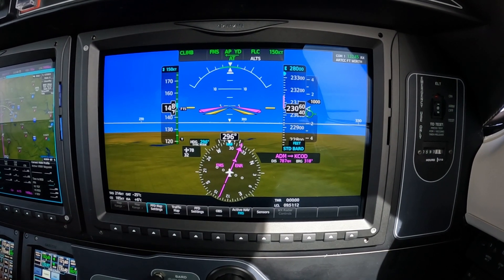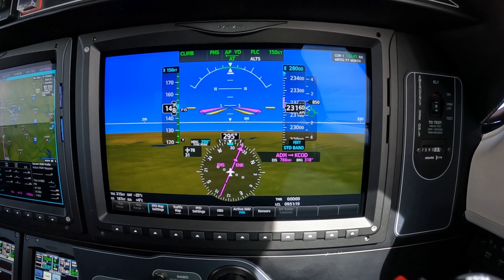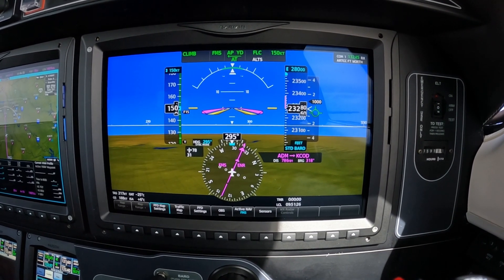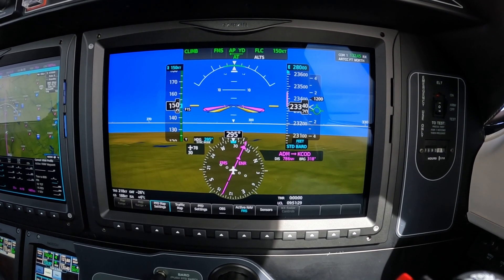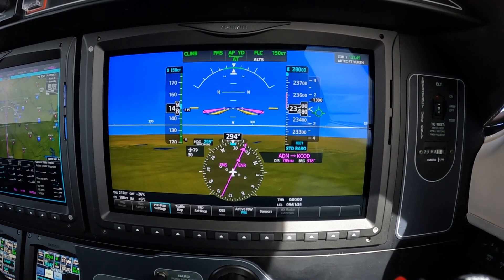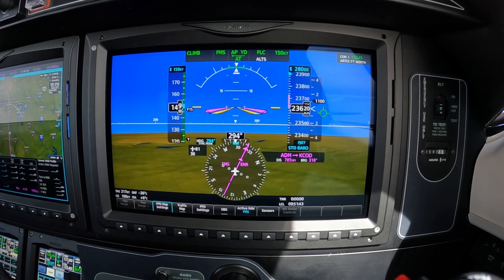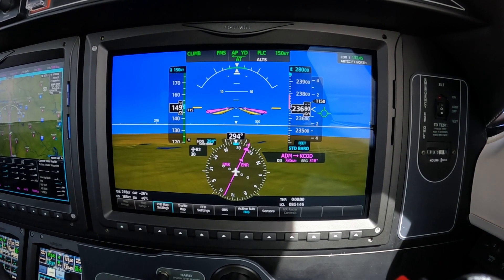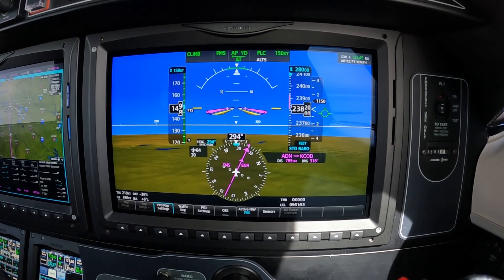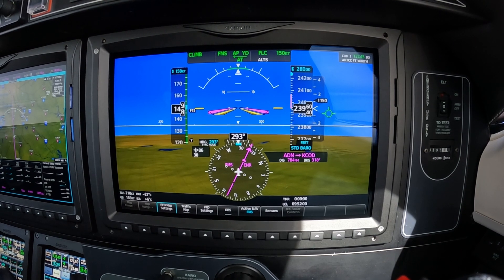During the climb, as you get assigned a flight level, consider switching your barometer to standard barrow. I know most pilots say, well, you're not in the flight levels yet, and so you shouldn't be changing the barrow. But here in the U.S., your altimeter is being displayed through your transponder as an absolute altitude.